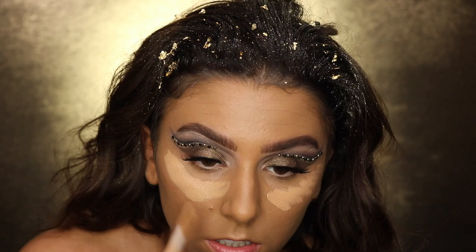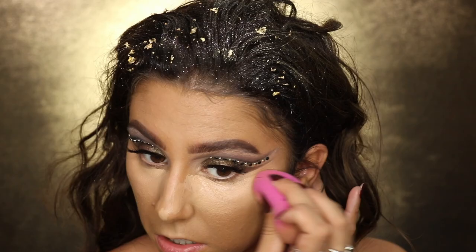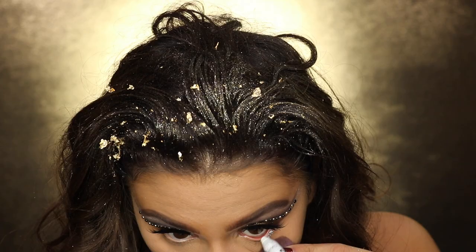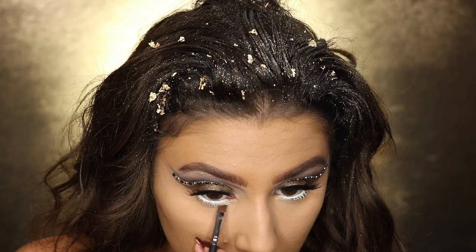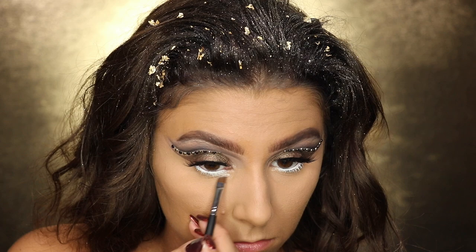I'm going to start highlighting and concealing my face with Tarte Shape Tape — the coverage on it is just the best. I'm setting those highlighted areas with the RCMA No Color Powder. Then taking the NYX Jumbo Pencil in Milk, I'm lining my lower lash line to make the eyes pop and appear bigger. I'm also taking a cream color from the CC Beauty palette — an Amazon dupe for the Makeup Forever Flash palette — to make the lower lash line appear larger.